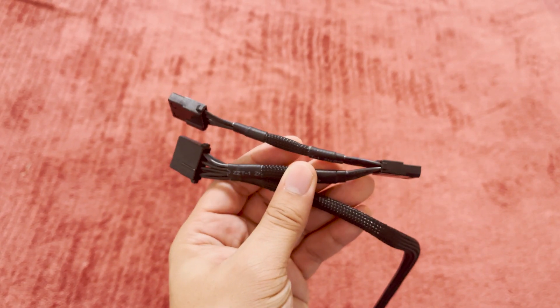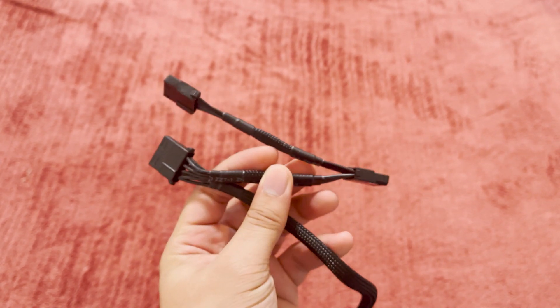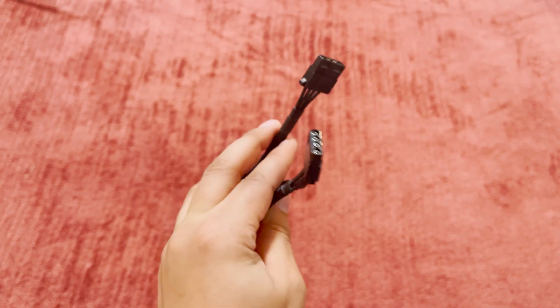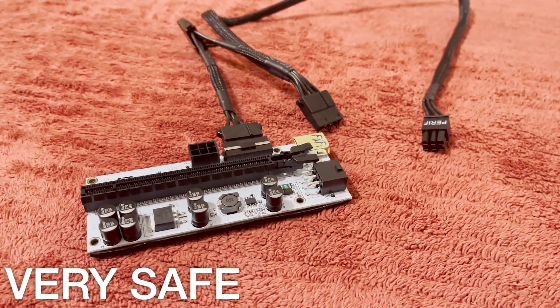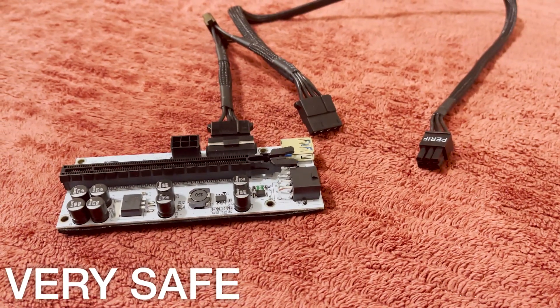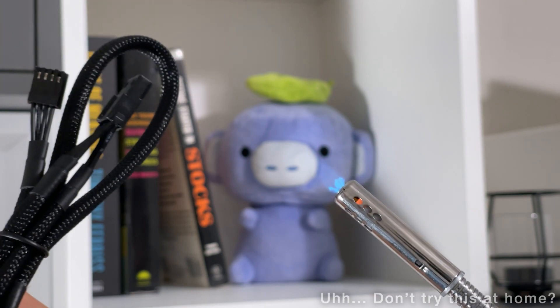If you look at a Molex cable, you'll often find multiple headers along its length. While you can theoretically use all of them to power one riser each, you 100% should not. In fact, you should never use more than two of these connectors on the same cable, and the only way to guarantee safety is to use one Molex cable per riser. To ensure maximum safety, you can always apply the 80% rule — basically, don't exceed 80% of the theoretical max, so you know there's no risk of burning a cable.